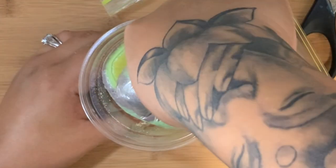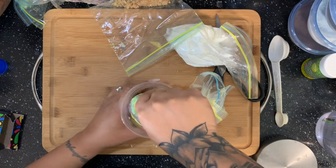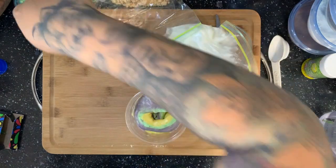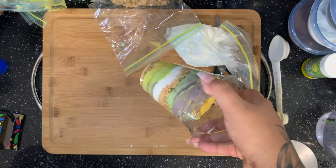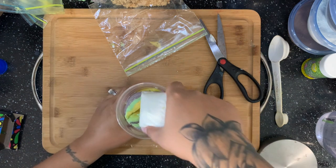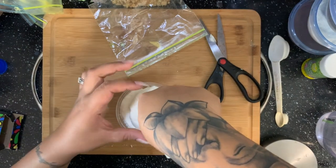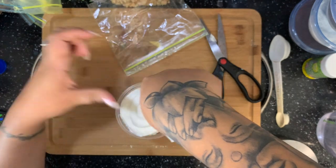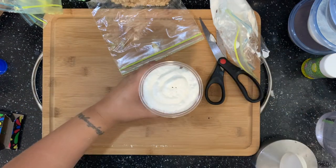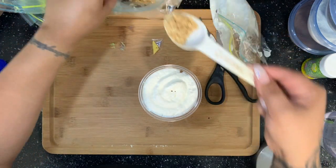Now I'm going to do the same exact thing for another layer. This time I'll go ahead and use the rest of the product I have. I could leave a little to put on top, but I think I'm going to top this one with whipped cream so I can add some Easter sprinkles. That's our layer of pudding — we're going to add a little bit more whip. Once you get the whip on, you're going to want to tap it to help it settle. Then I'm just going to top it off with a little bit more graham crackers.